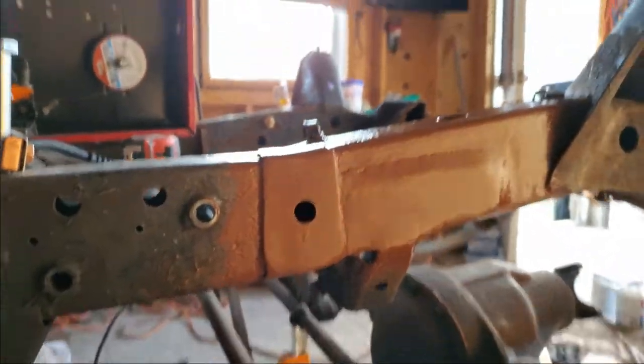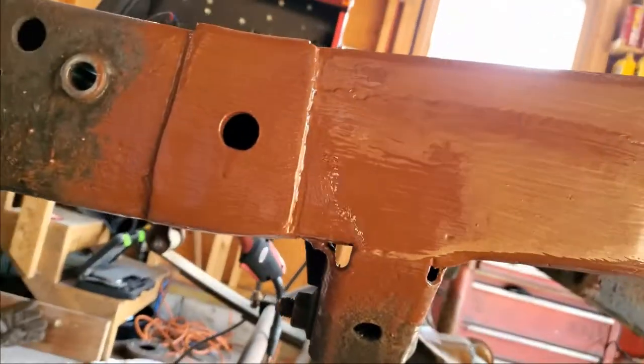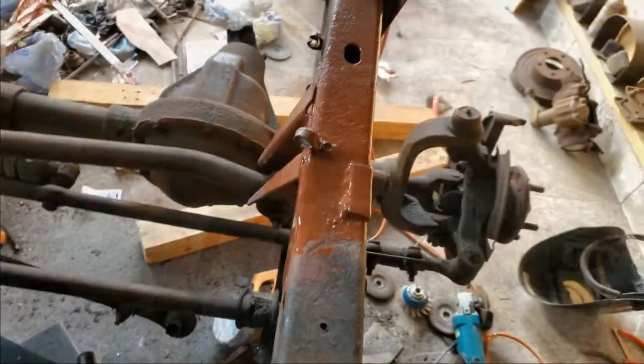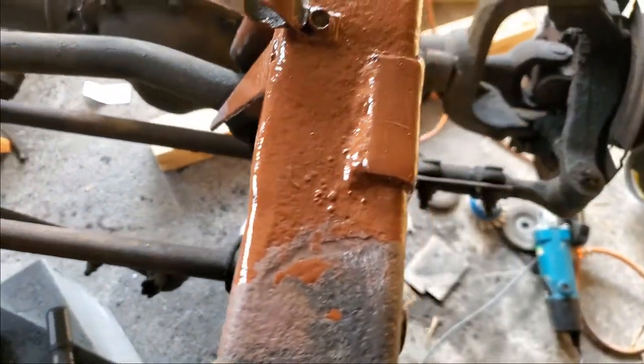Now this is the driver's side area where the power steering gear box mounts up to. It was rotten pretty bad, so I ended up tearing it all apart, plating it all off really nice on the inside, and making sure that it was very structurally sound.